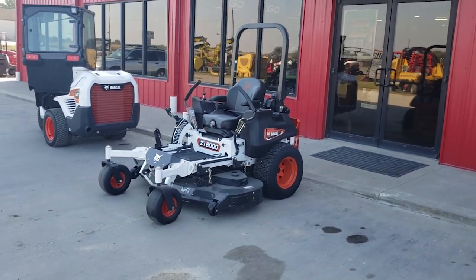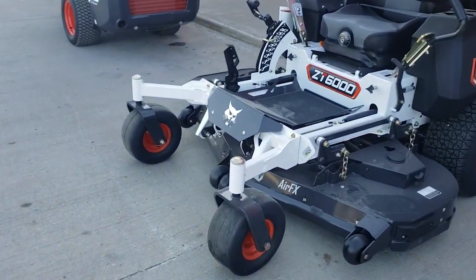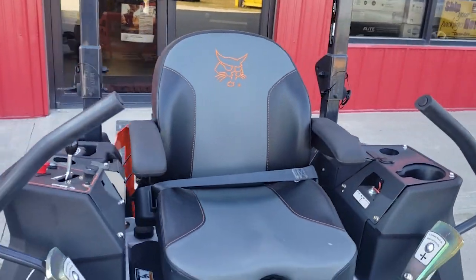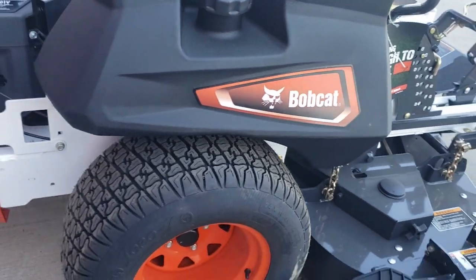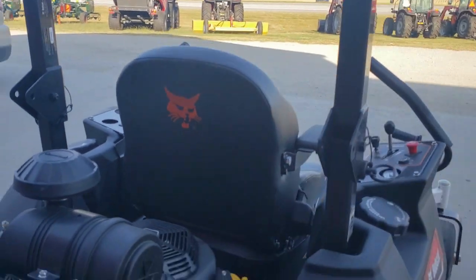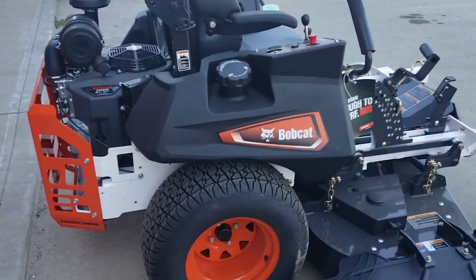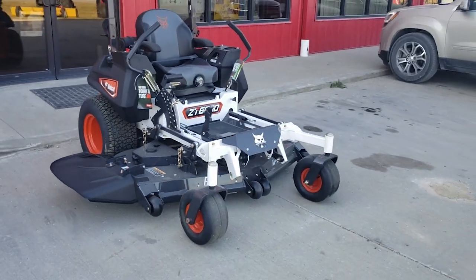This thing looks awesome — from the Bobcat head right here to the Bobcat head embroidered on the suspension seat, the Bobcat logo down the side, the orange wheels, the white frame, and the Bobcat logo embroidered on the back. This thing looks awesome.